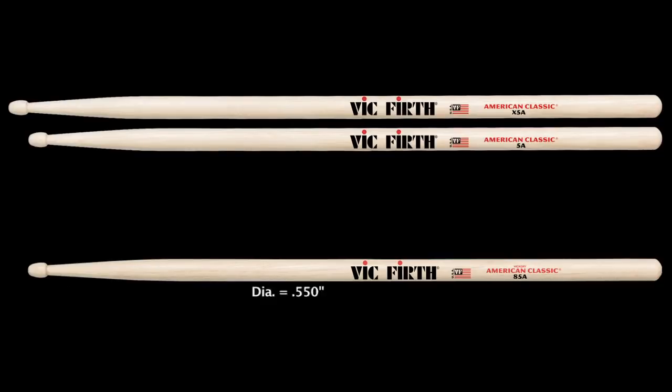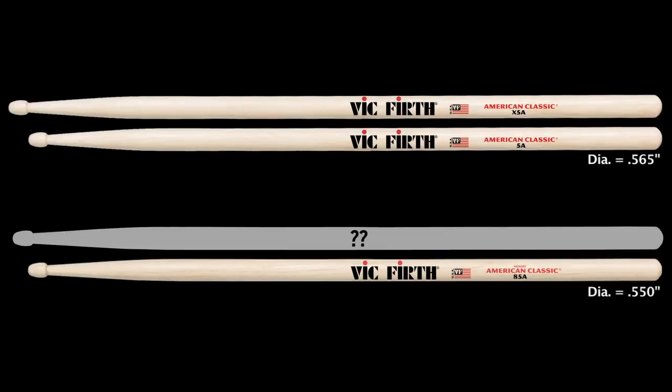The 85A is a model that has often been asked to be added to the Xtreme series as well. Once again, that's a model that already has specifications within our catalog, and it is the model Signature Stanton-Moore.